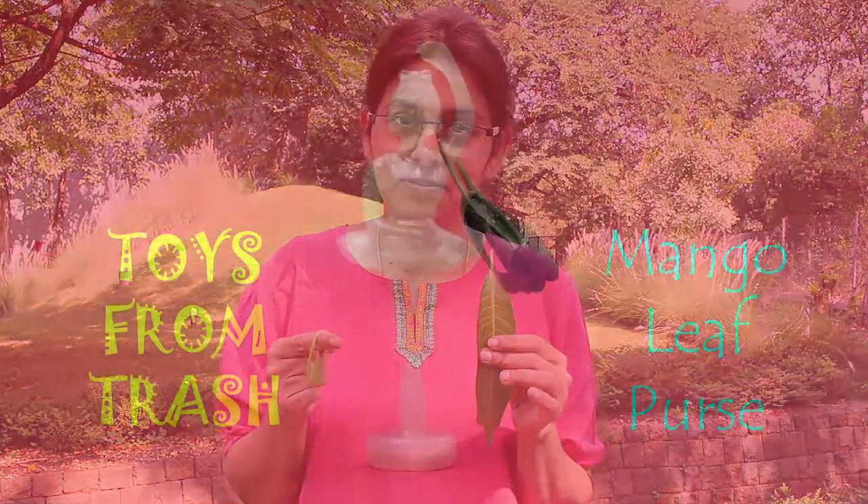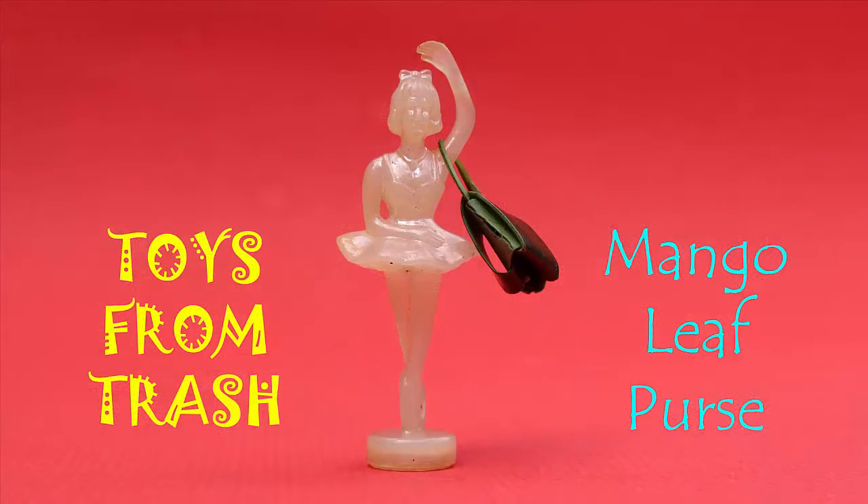During summers we all love eating sweet mangoes, but have you ever looked at the leaves closely? You can make a pretty purse from a mango leaf. It is very simple to make this purse — you will just need a mango leaf and a scissors.